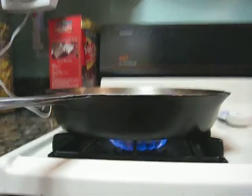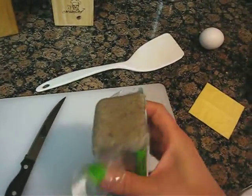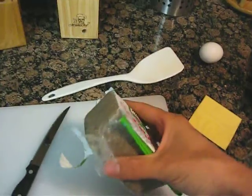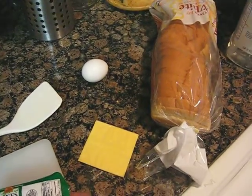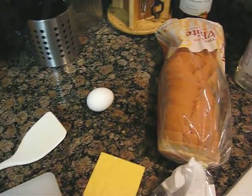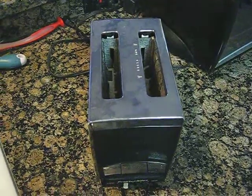The pan appears to be nice and hot. I have taken the liberty of slicing the end of the scrapple container open with a knife since I'm doing this one-handed. I am also prepared with my slice of cheese, my egg, and my bread. And the toaster is out.